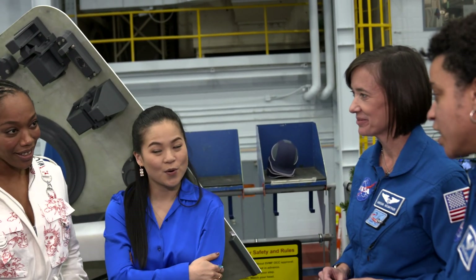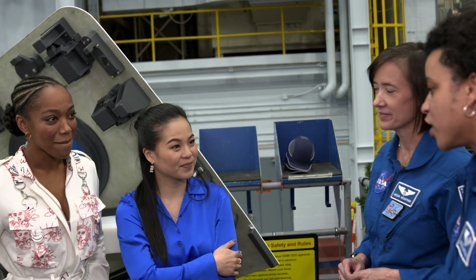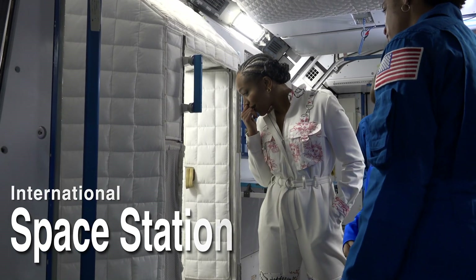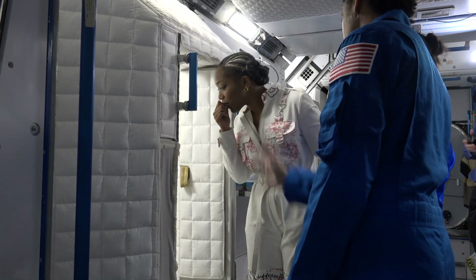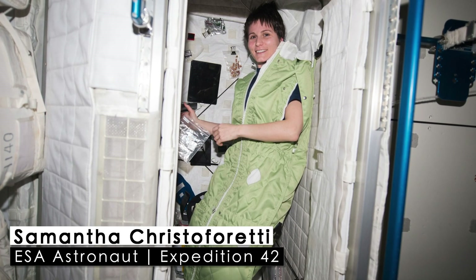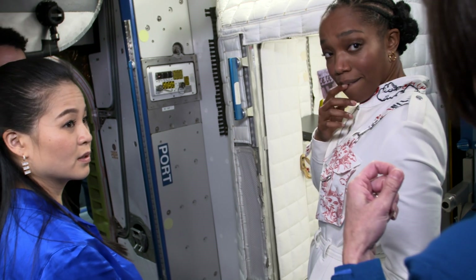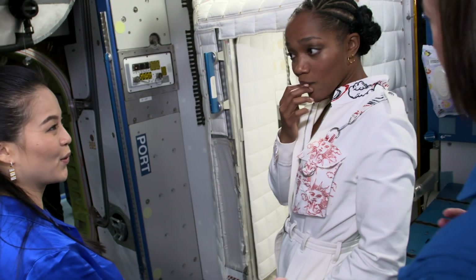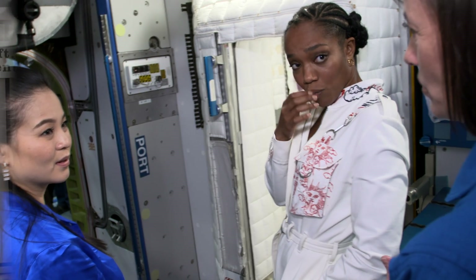We're going to go check out the mock-ups for the space station, which will seem luxuriously large. This gives you an idea of how big of a room each person gets, so you can put up your personal items. You have a sleeping bag and you can pin that to the wall and float kind of inside your sleeping bag. You can tighten it down if you would like to feel a little bit more stable.